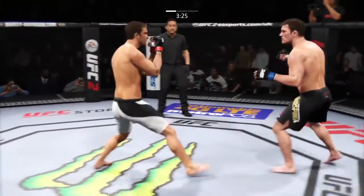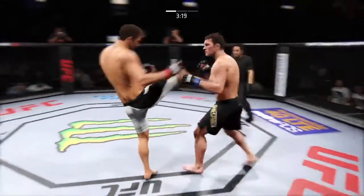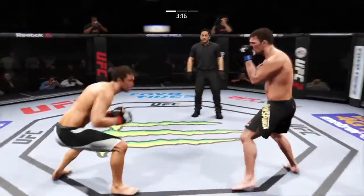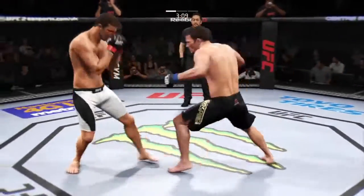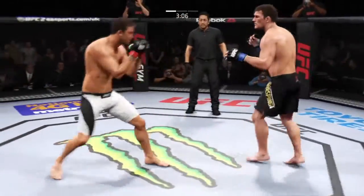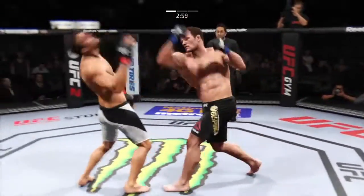Head kick! Great combination — more of that. Nice inside leg kick. Wow, what a great job mixing things up. And another powerful leg kick. He's looking to slow his opponent down.